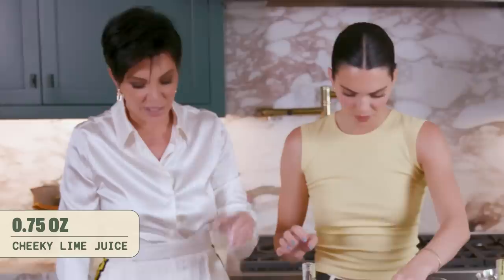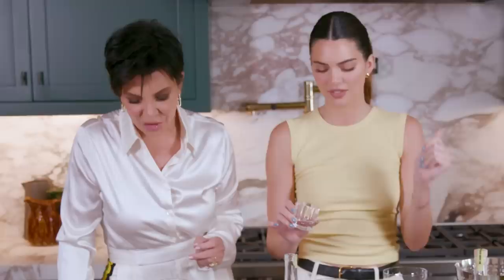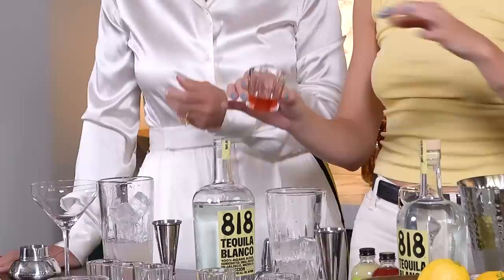Then I added my lime juice — 0.75 ounces of lime juice, 0.75 ounces of the orange liqueur, 0.5 ounces of the cheeky lime juice, and the cranberry — 0.5 ounces of the cheeky cranberry syrup. You were distracting me.